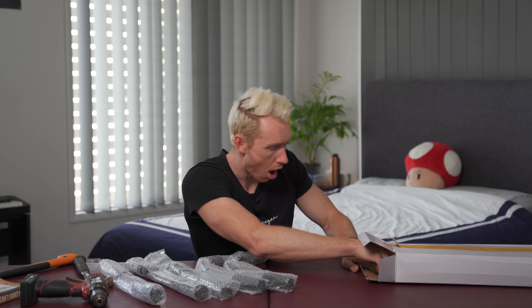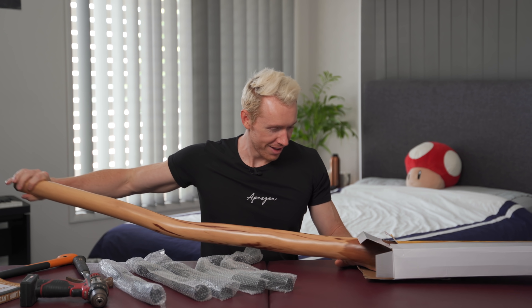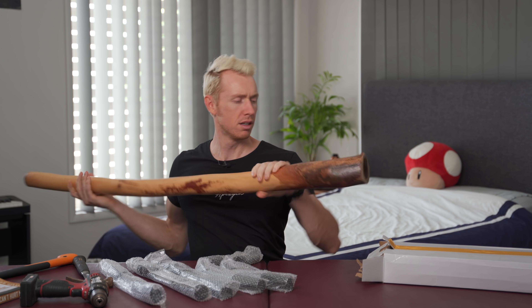They even give you an axe. Power drill. There's a... there's a didgeridoo in here. I wonder what this is for.